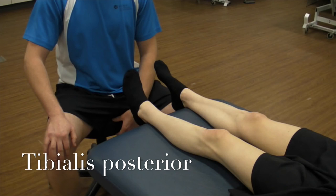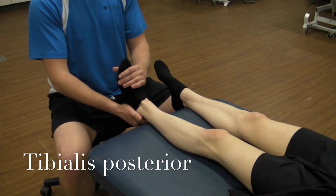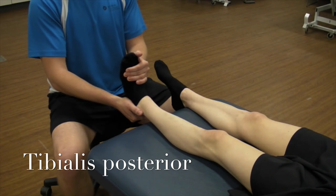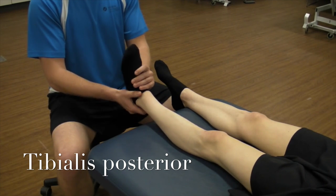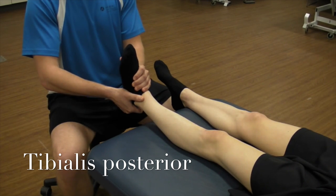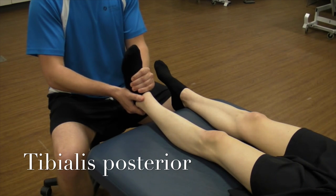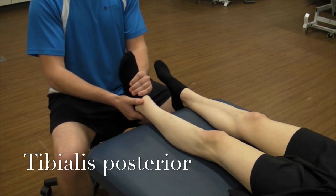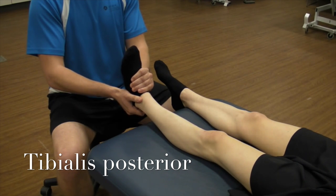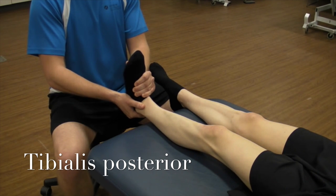We're now going to be doing a manual muscle test of tibialis posterior. Tibialis posterior plantar flexes and inverts the ankle, so we're going to have her create that motion. Starting in a neutral position, we're going to try and dorsiflex and evert her ankle to emphasize the tibialis posterior when she resists that motion. Good — so that's a great five.